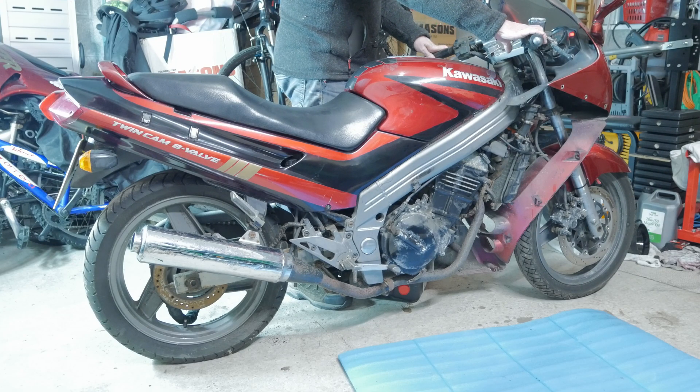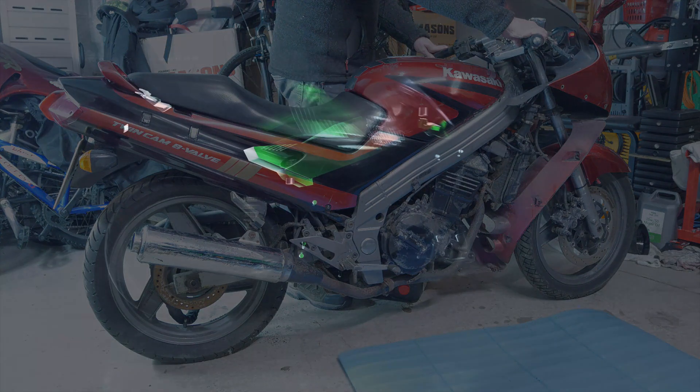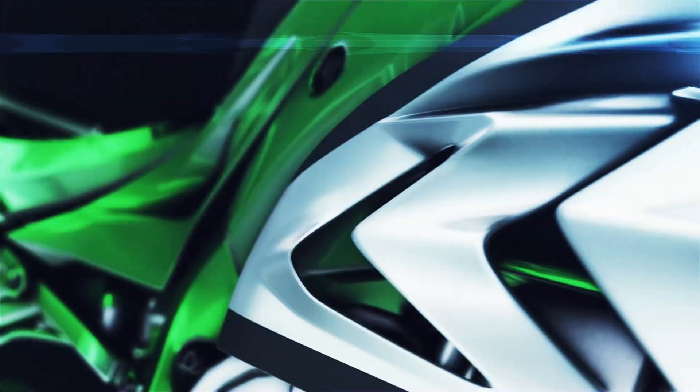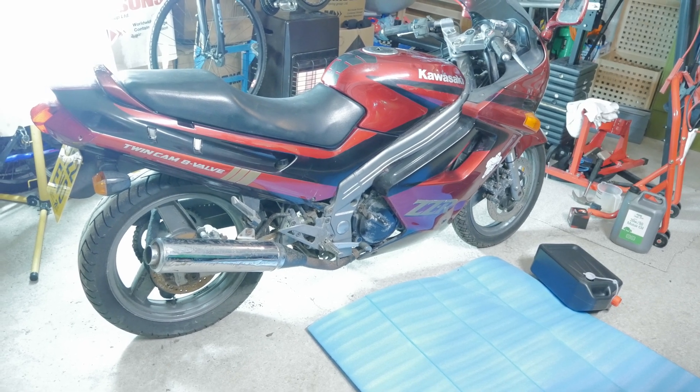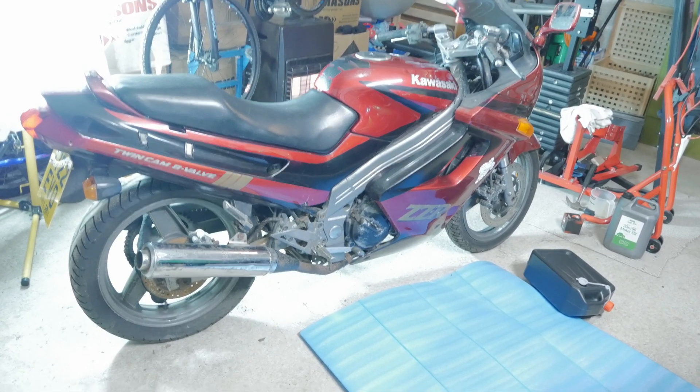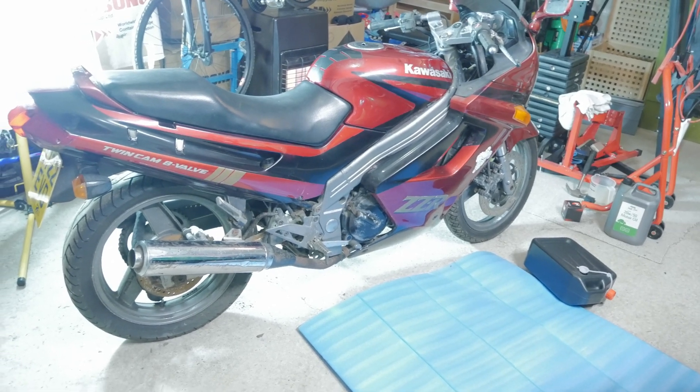Will it turn over? Turned over? Will it start? Well, welcome again to RevsIT. At the beginning of this series, restoring this ZZR250. Now, it hasn't been started yet, so I'm eager to see if it will start.